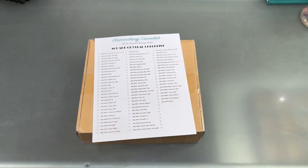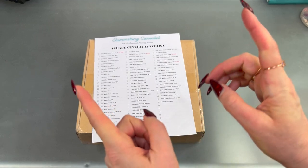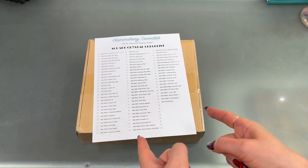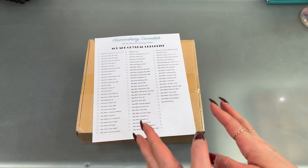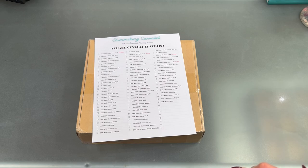Hey, my crafty peeps. I am here today to do a really cool unboxing. If you don't know Shimmering Canvases, you're missing out. Dawn is awesome. She has probably my favorite selection of square crystal drills and probably the largest variety of colors of anybody that I know.